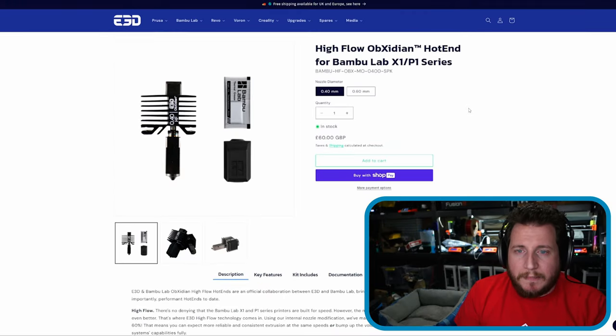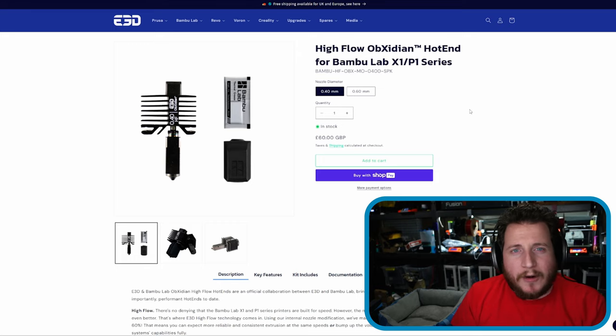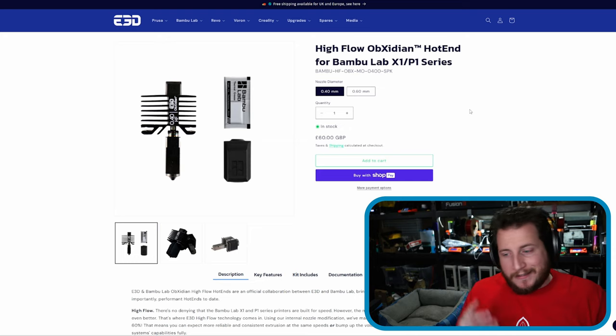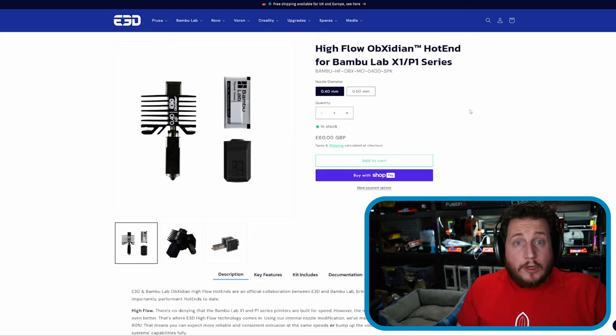The Bambu vs Voron comparison will happen sometime after Rocky Mountain Rep Fest, which is coming up. We'll be there walking around, filming with some of your favorite companies — ones you've heard of and ones you probably haven't — and E3D will be there too. Maybe they'll have something cool to announce.